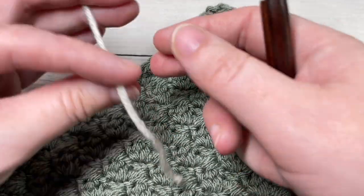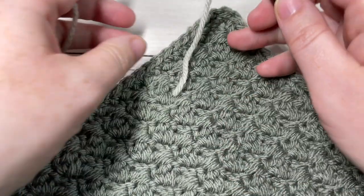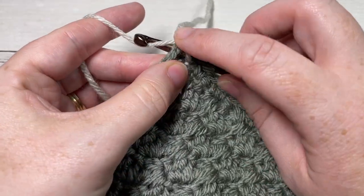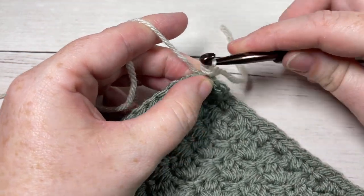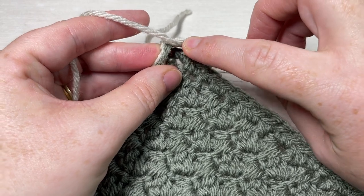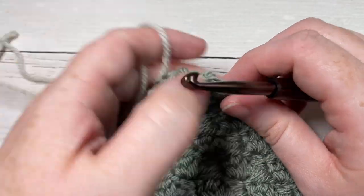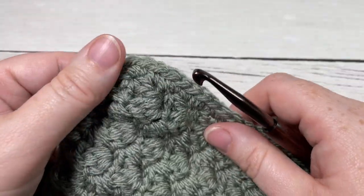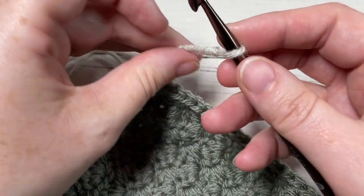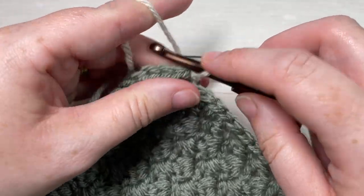For our edging today, you can start anywhere on your blanket — any corner, any edge, it's really up to you. Start by making a slip knot and joining your yarn. When you join, you're going to join under both loops. Join with a slip stitch and then chain one for the first round of the Royal Ridges edging. I'm going to move to a different corner so I can show you how to work those. Once again, join with a slip stitch — all of your squares are joined together by now — and then chain one.